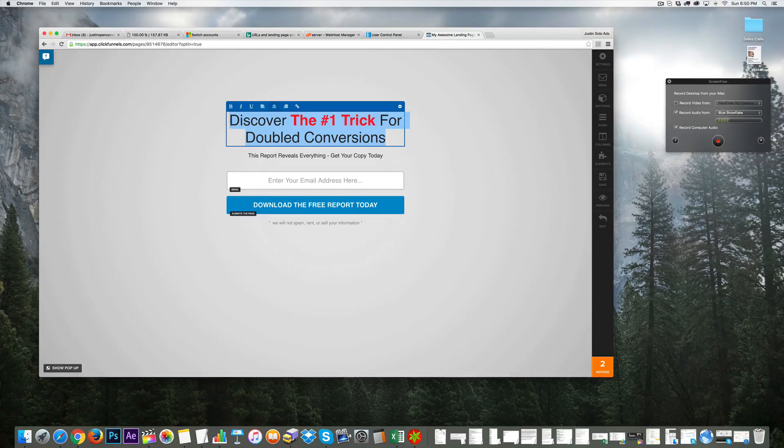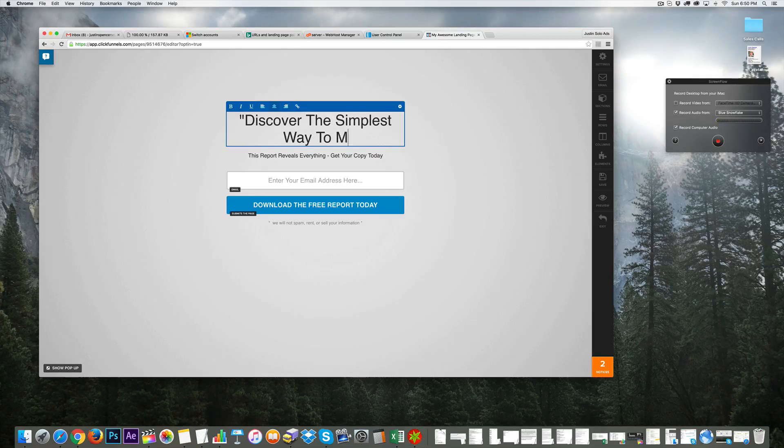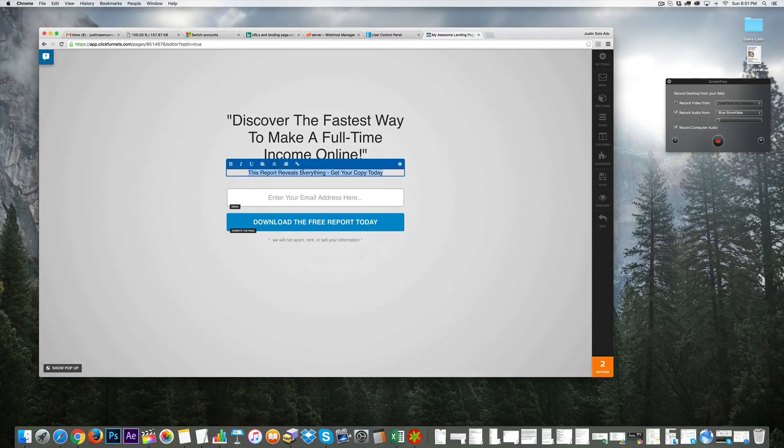Let's give them a compelling reason to give us their email. Something like: 'Discover the simplest way to make a full-time income online' or 'The fastest way to make a full-time income online.' Then underneath I'll put 'No experience needed' and 'Beginner friendly.'